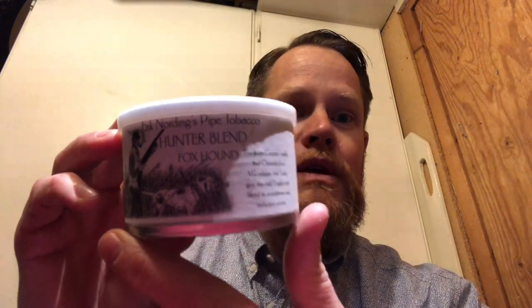Hello there fellow pipe smokers, Markus here from Pipers and Guns. Today it's time to review a tobacco — none other than Erdik Nordings Hunter Blend Foxhound.